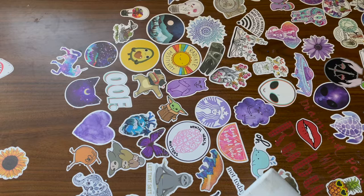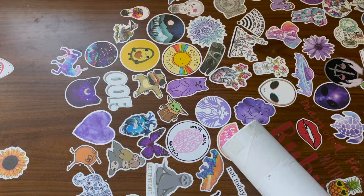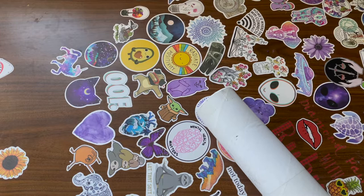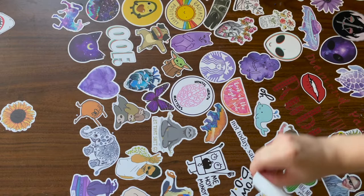Hey guys, welcome to Ruby Q Crafts! Today I've got a sneak peek preview of tomorrow's new holiday release from Craftably. I'm going to open this — it's not a box, it's a tube — right now. Yes, they are releasing their holiday collection tomorrow.